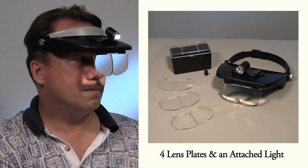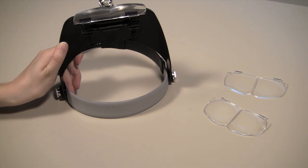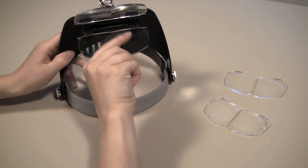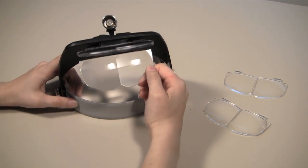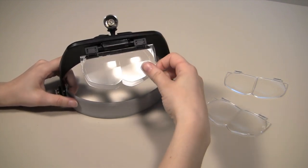it comes with four interchangeable lens plates and an attached light. With four different magnifications, you will always be able to see what you are working on. You can even use two lenses at the same time for additional magnification.